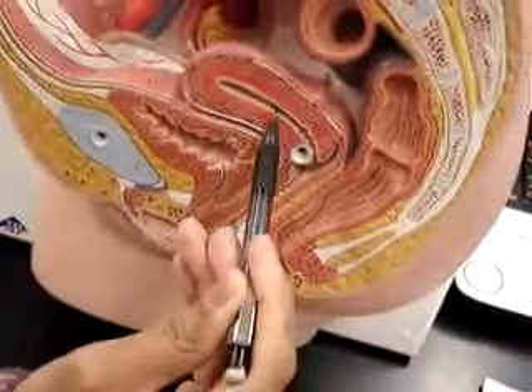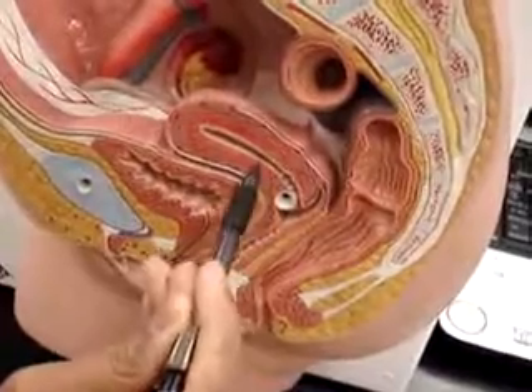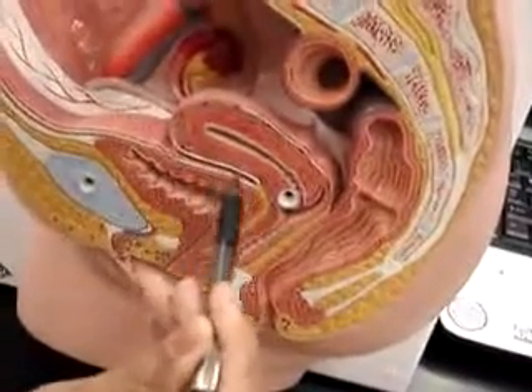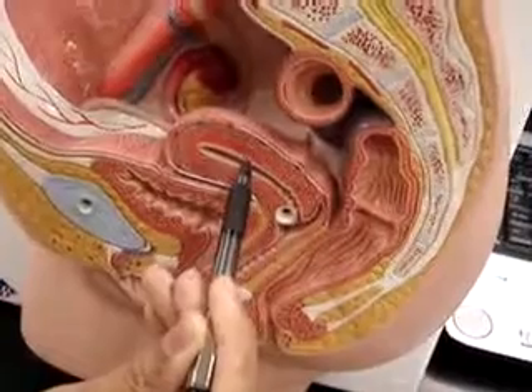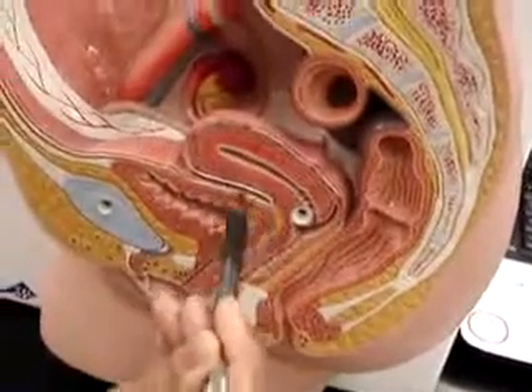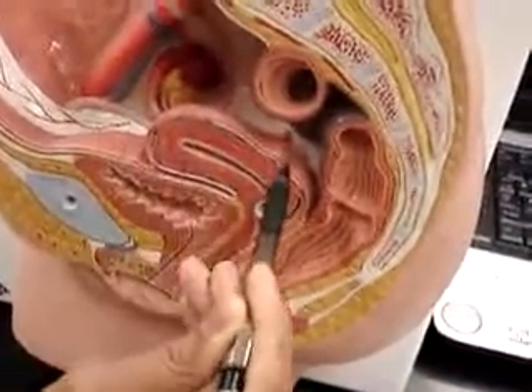Coming back to this model, we have the endometrium, which would be the layer right here. The muscular layer would be the myometrium. And then outside it would be the perimetrium.